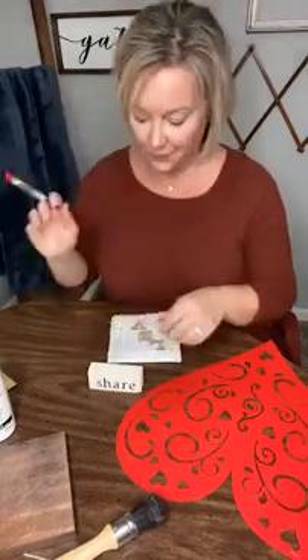Hey there y'all, it's Melanie Ferguson with Southern Crush at Home, where I hope to inspire you to create and decorate a home that you love. I wanted to come live tonight and share a project. I'm just winging it — it was something I just threw together at the last minute, so we'll see how it turns out. As you hop on, say hey and let me know where you're watching from.